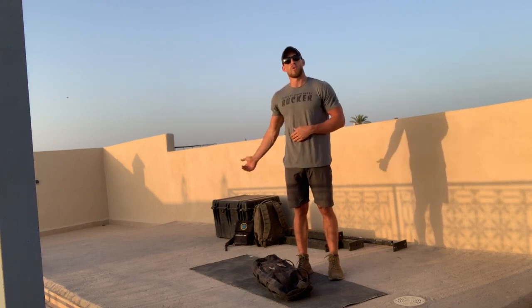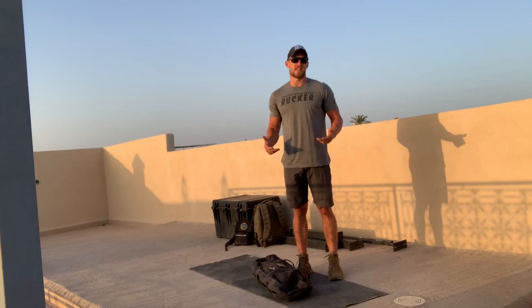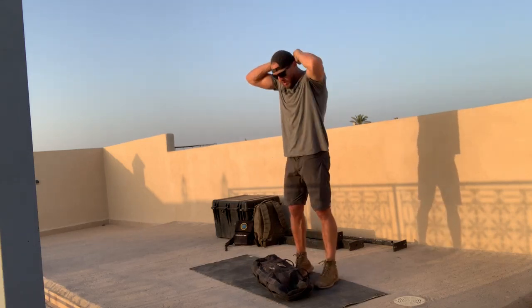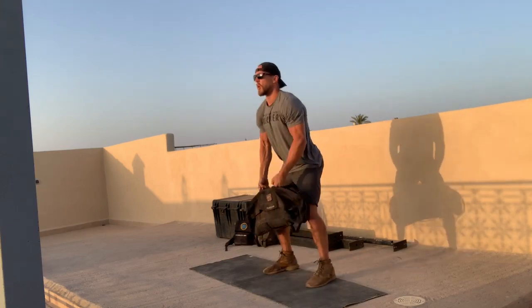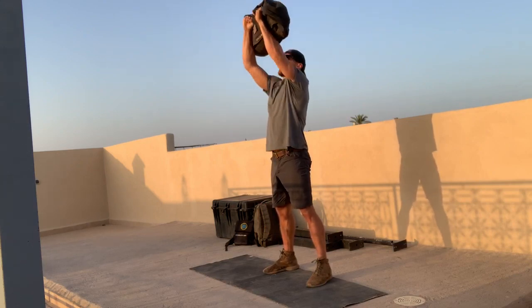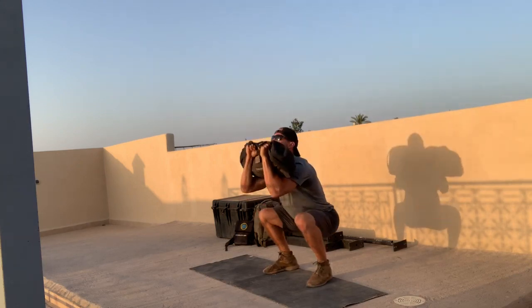The rep scheme is going to be ten thrusters and then ten lateral hops. This can be done with a sandbag or a rucksack, and the thrusters look the same regardless. So if you've got a hat, throw it on backwards so you don't hit the brim of it on your way up. We'll go from a front squat into an overhead press — squat, press, squat.